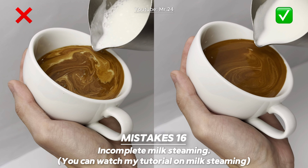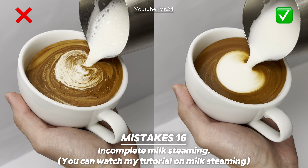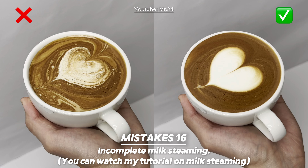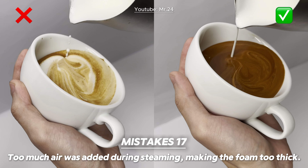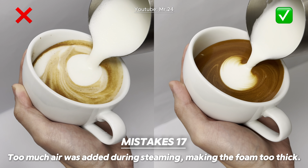Mistake sixteen: incomplete milk steaming. Mistake seventeen: too much air was added during steaming, making the foam too thick.